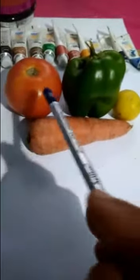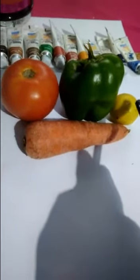What you will do: collect some vegetables and keep them on your mat. Look here — one tomato, capsicum, lemon and carrot. So there are four vegetables here.